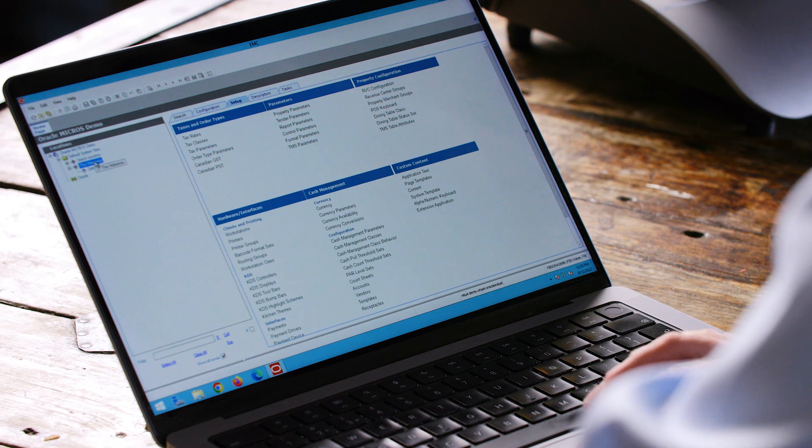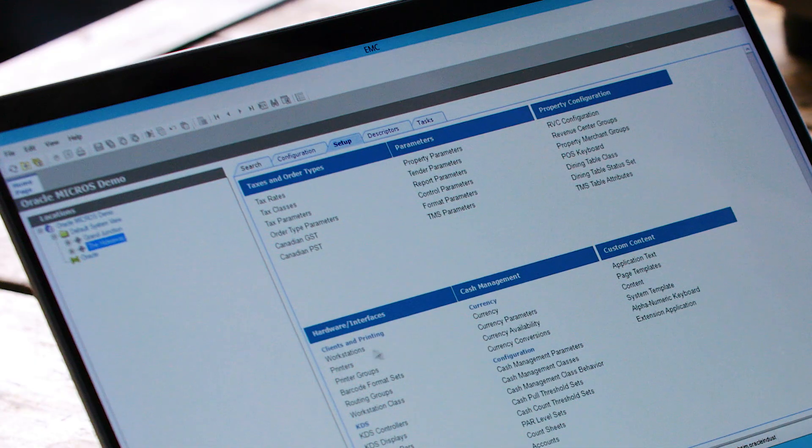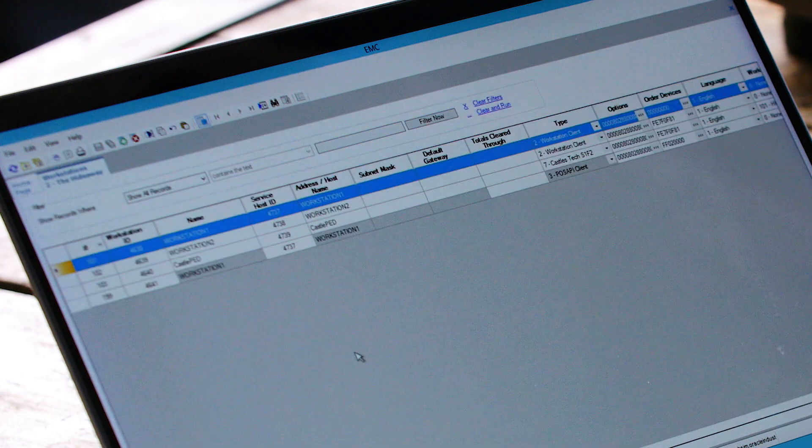Log into EMC, select the property — in this case the Hideaway — then under hardware and interfaces we will see clients and printing, and then workstations. Double-click workstations and look for the workstation to which the payment device will be connected — workstation one in this case.